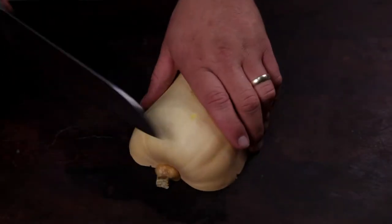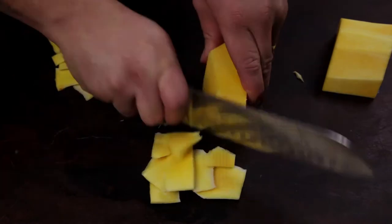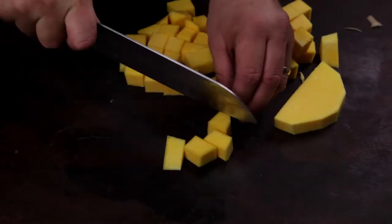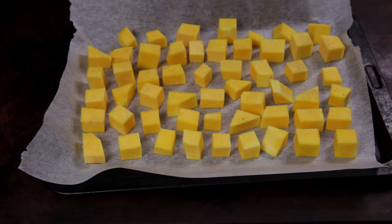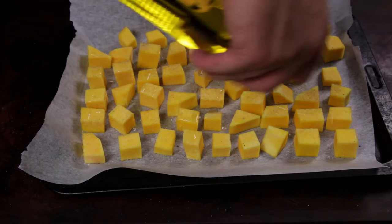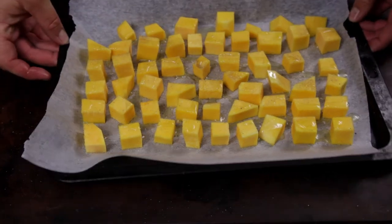To start you'll need some pumpkin. I find butternut works best for this recipe. Cut off the skin and slice into strips, then cut the pumpkin into small cubes. Lay them out on a tray lined with baking paper. Season with black pepper and salt, drizzle with some olive oil, and roast in an oven set to 356 Fahrenheit or 180 Celsius for 40 minutes.